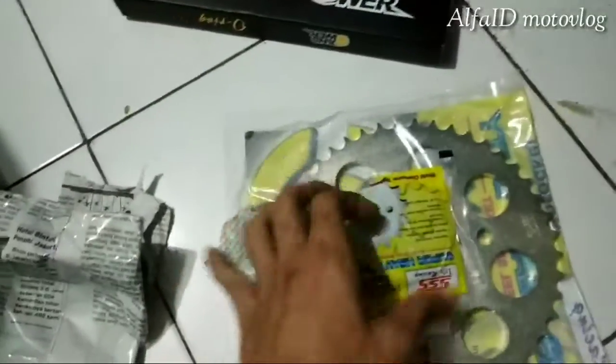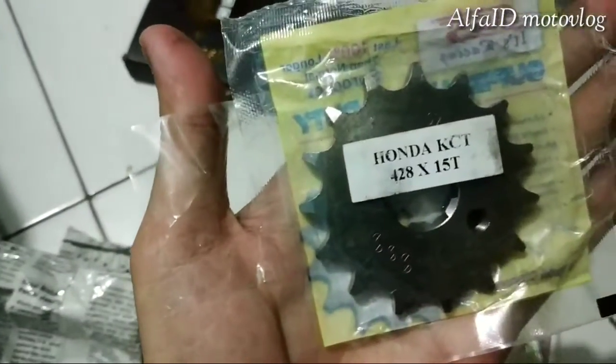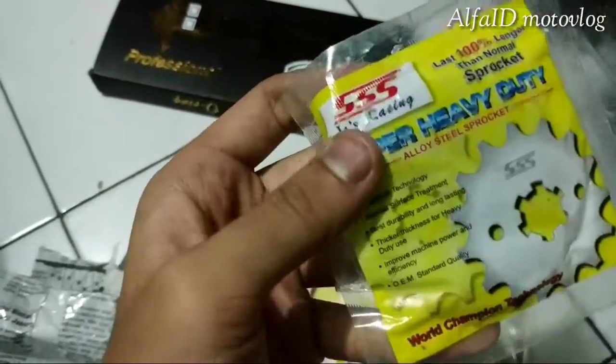Ya ini dia — gear ukuran 15, gear depan ukuran 15, dan yang belakang 45. Gue bakal pasang di sini nanti, ya harus dikit lah.